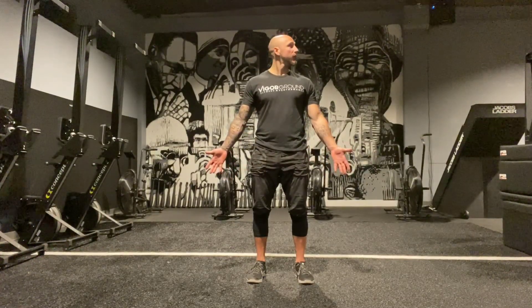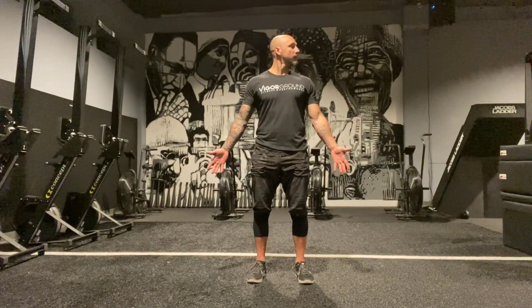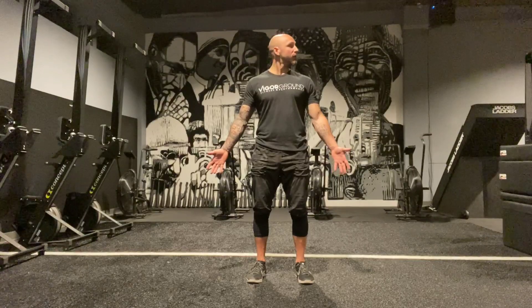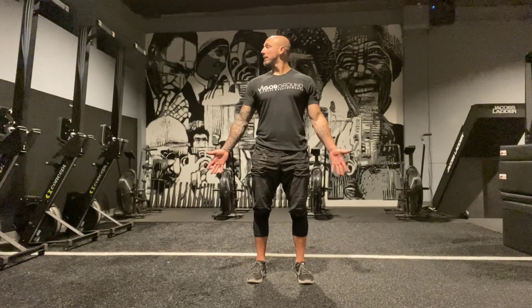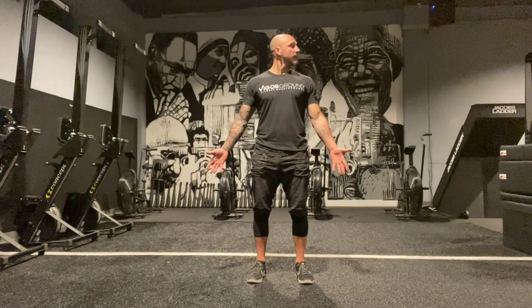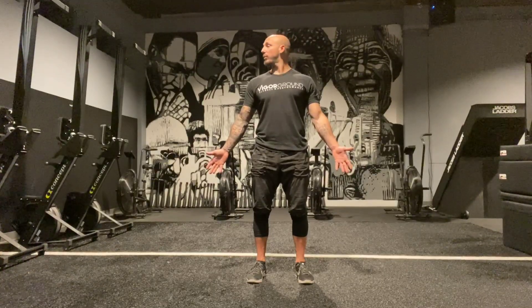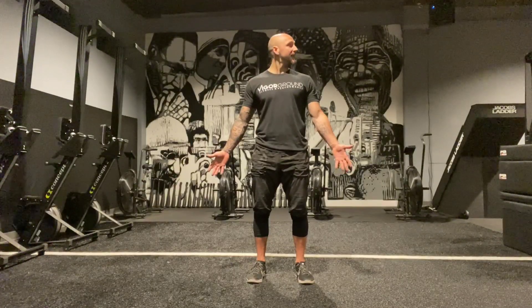Then we're going to go side to side. Core engaged, not letting the rest of the body guide us. I like to go long fingers on this, and my eyes are going to guide the neck. This will also give you feedback — my left trap is tight, which is kind of always a thing. If I'm tight somewhere, I'm going to spend some time there and breathe through it.